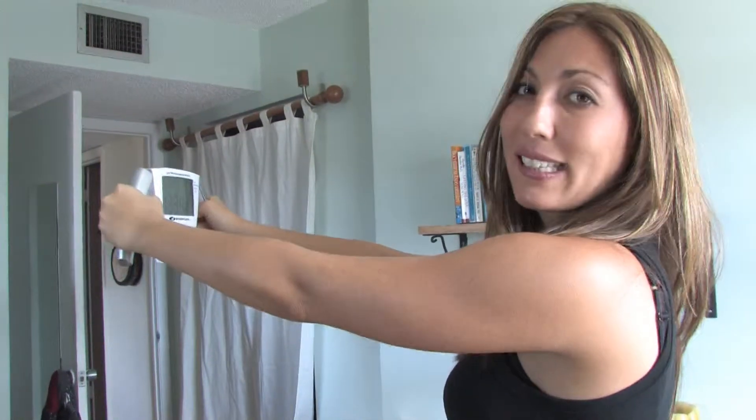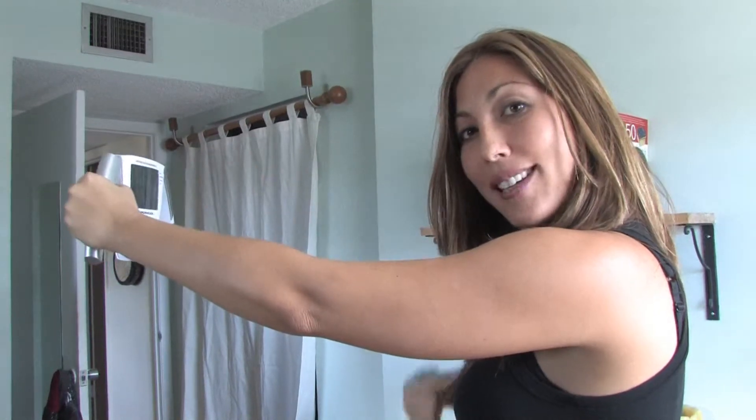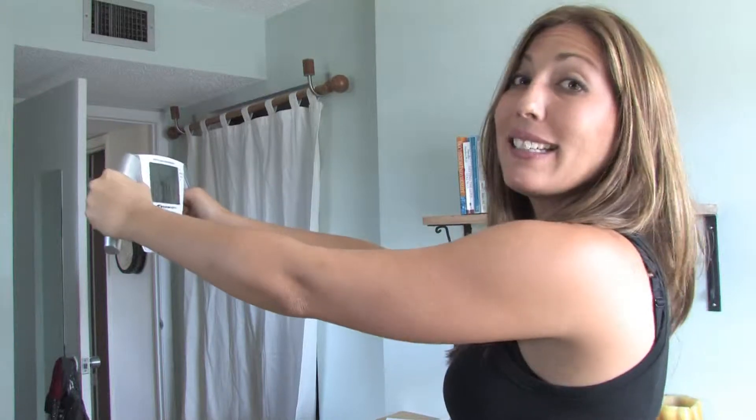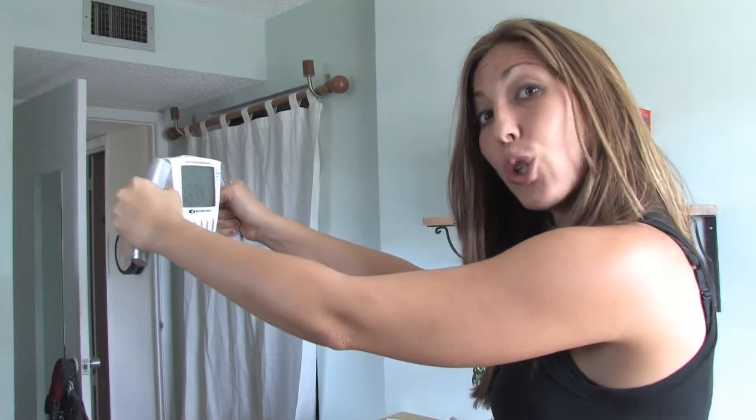What it's actually doing is this device is sending electrical currents down through your body through this side and then up through this side and around here and connecting so that it can actually measure different body tissue in your body, not just your total weight.